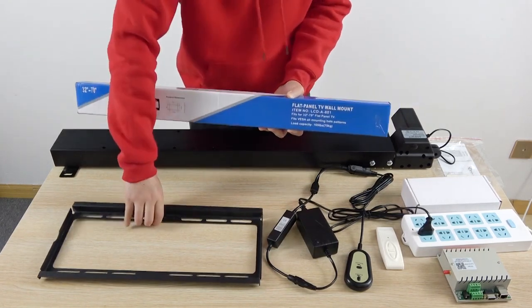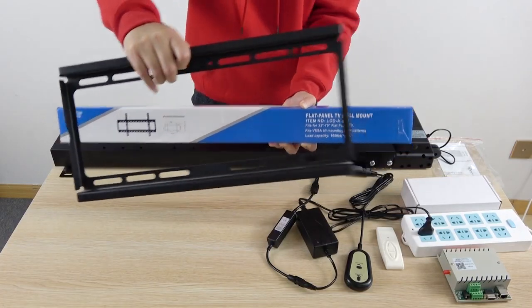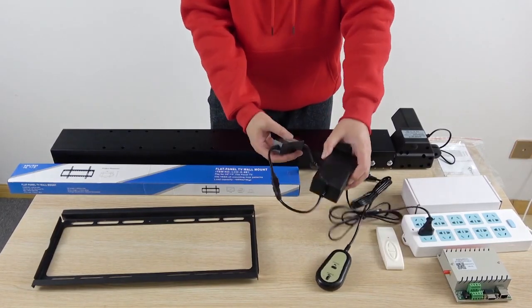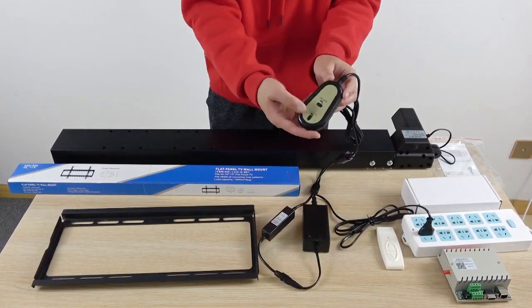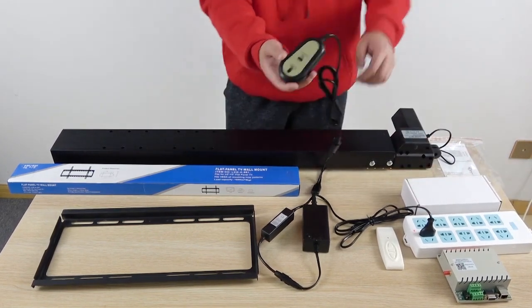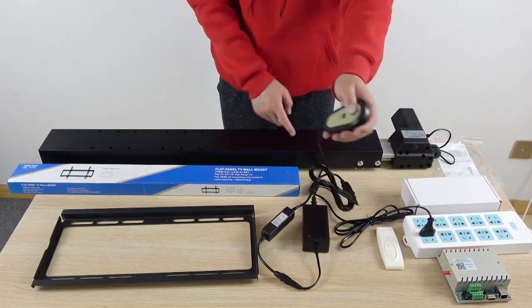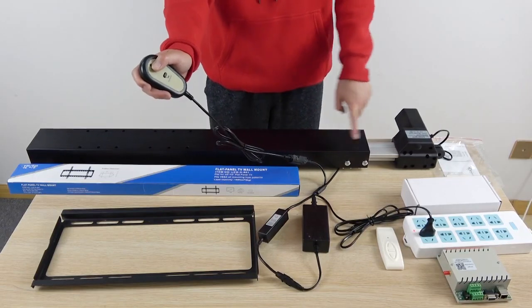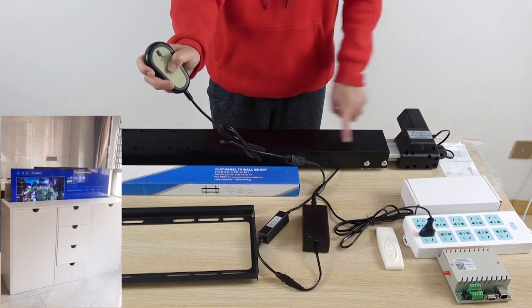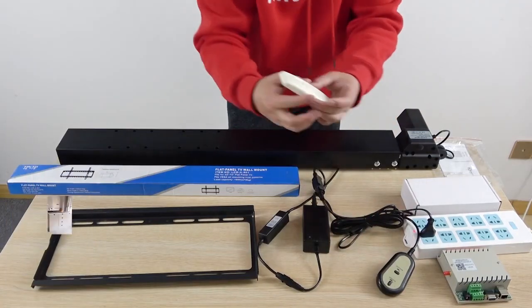When you install it, it looks just like this — mount the TV on the wall. This is the power, and this is for manual control. We can test it: this powers on the lift. You can see it goes up. When I press this button, it goes down. You can also use this wireless remote.